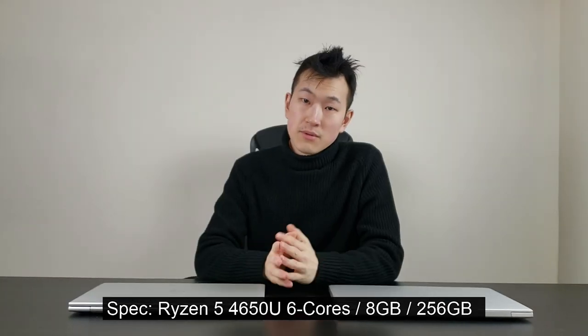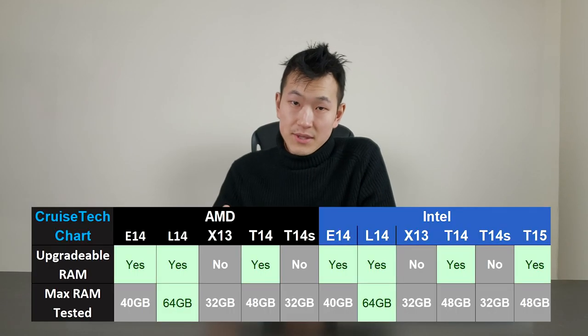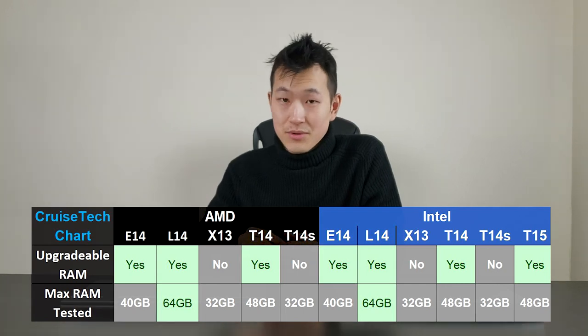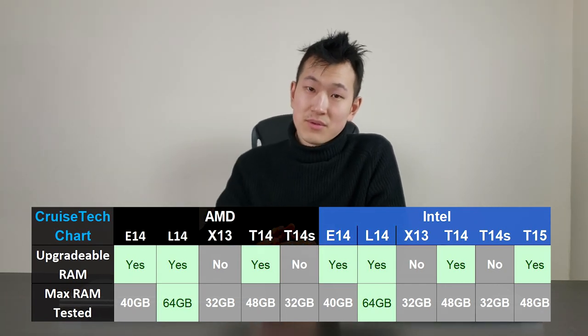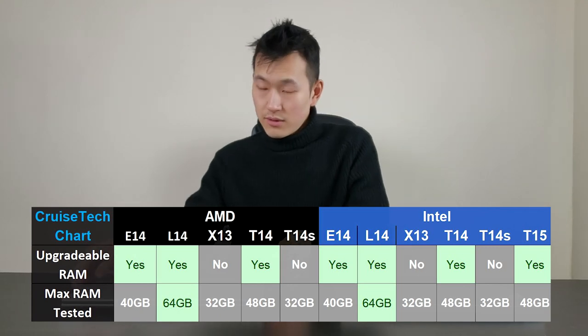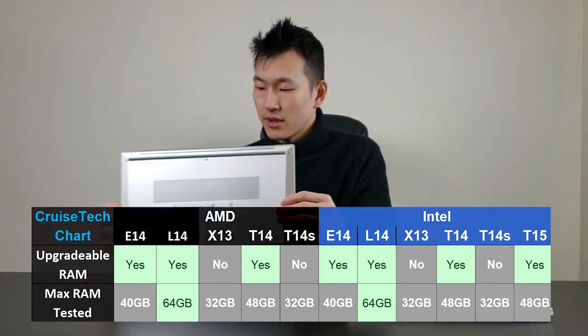Additionally, there are two RAM slots and you can go all the way up to 64GB. If you think of the earlier ThinkPad releases, those laptops had either onboard plus one RAM slot which is easily accessible, or two RAM slots on the ThinkPad L14, but that's a lower-end laptop. On this one, there's a little bit more optionality for upgrading just in case you need to later.